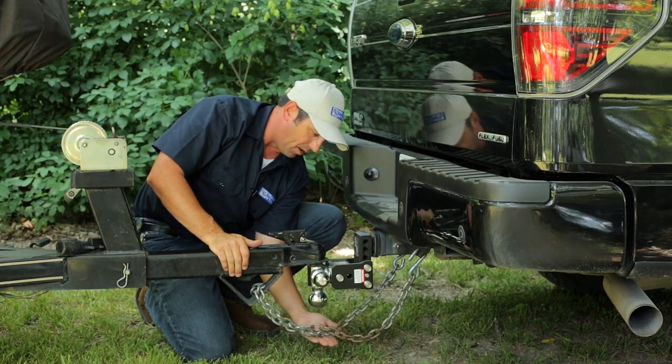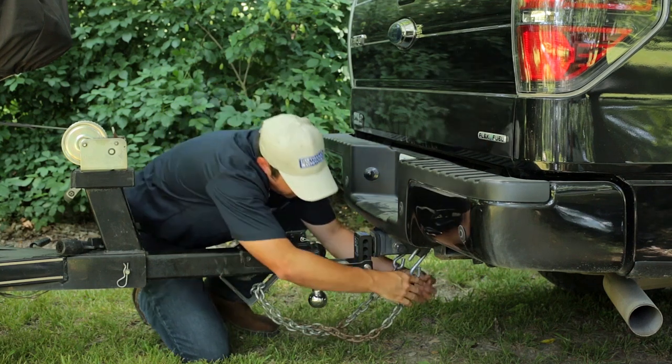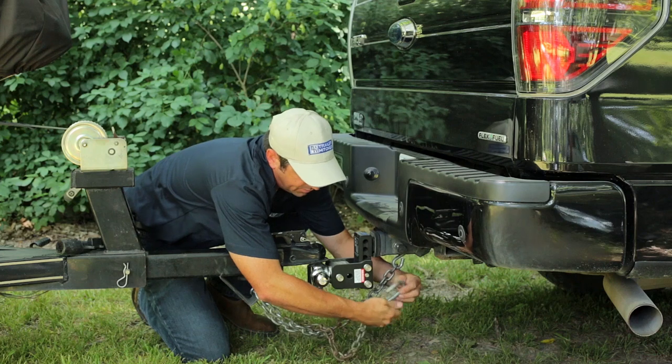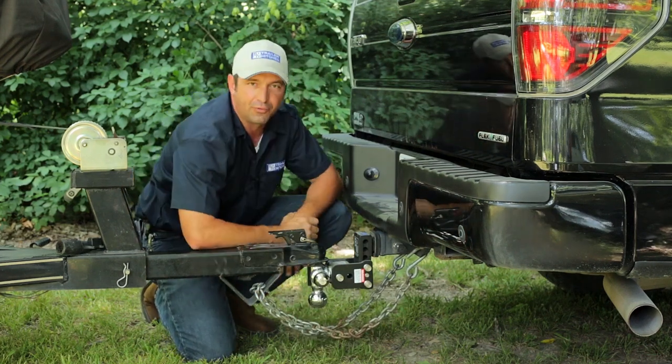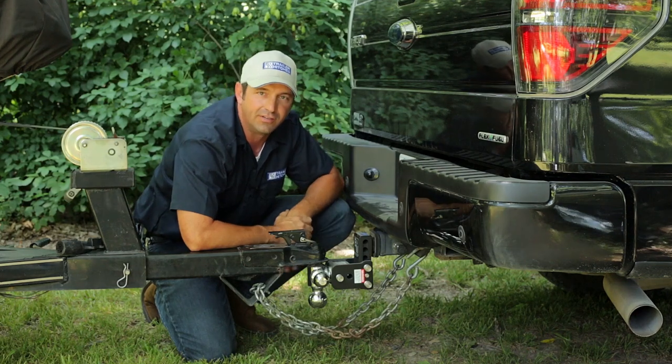If you don't have enough clearance between the bottom of the chains and the top of the road, you can always take the chain loose and put a couple of twists in it to draw up some of that slack. We want to try to maintain about three to five inches between the bottom of the chain and the top of the road.